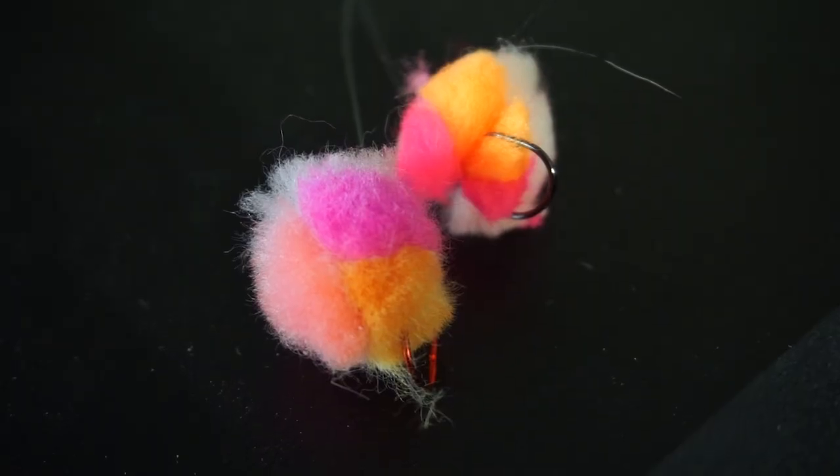Hey, I'm Dave here at Salmon Trot Steelheader. Today we're going to quickly show you how to tie a yarny and a couple of different options on that, as well as just a standard old egg glue.